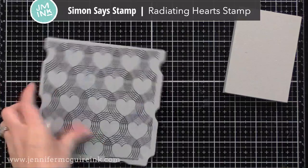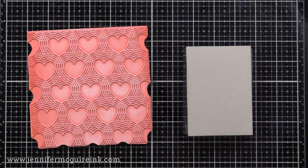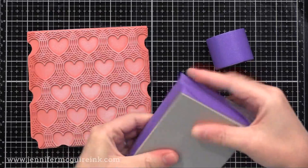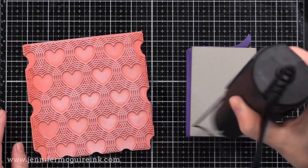First I'm going to make a stamp from a stamp, using the Simon Says Stamp Radiating Heart Background Stamp. I found when using the stamping foam, I got better results and better control if I taped it to an acrylic block. You could use the stamping foam as is without an acrylic block, but I found this to just be easier — I got better ink coverage, better stamping, just better results. So I just taped it there with some masking tape.